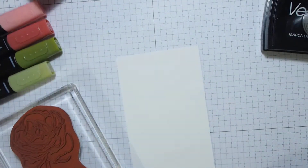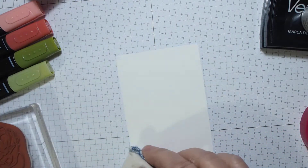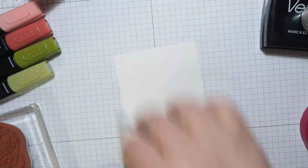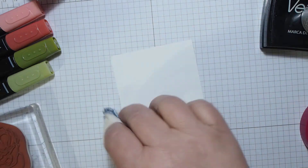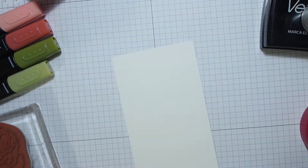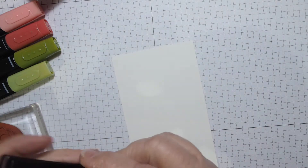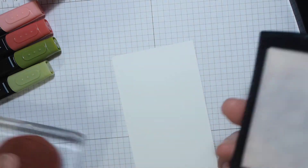It shouldn't take too long. I'm just going to use my embossing buddy to reduce the static and get rid of any greasy marks from fingers. Then using my Versamark — you have seen me do embossing before, but if you're new to me and haven't seen anyone else do it...